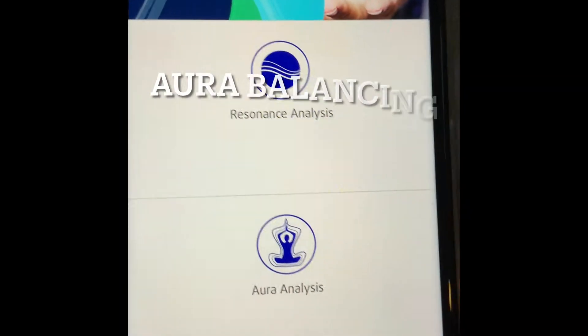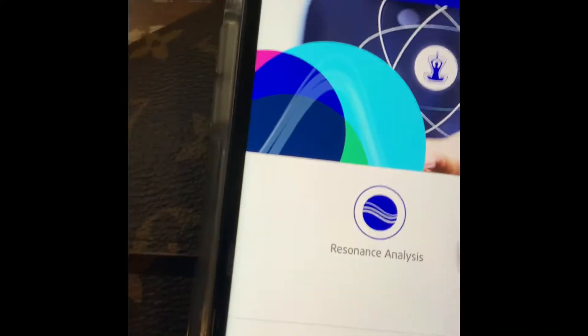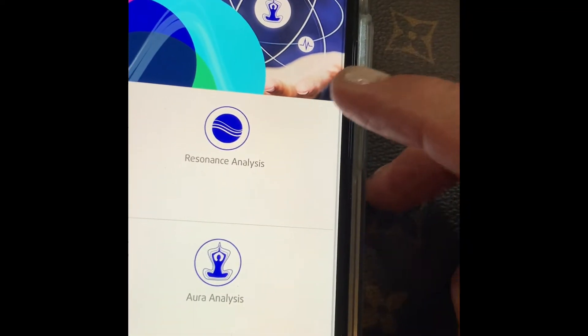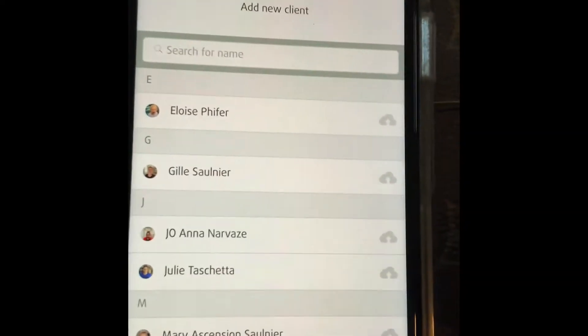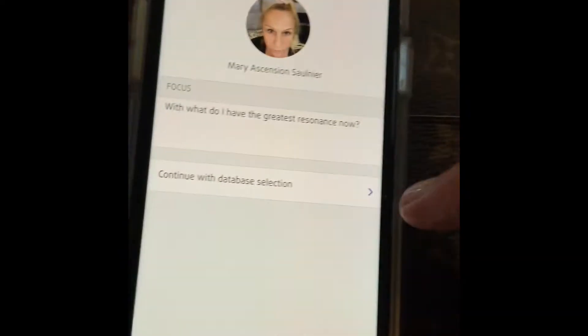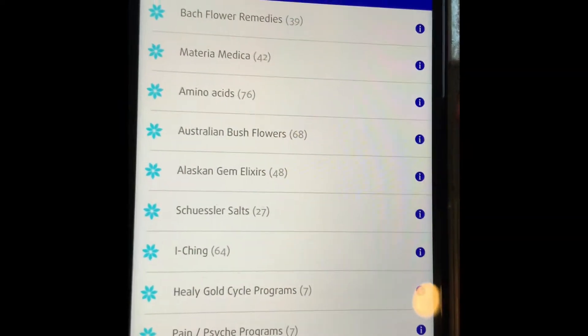I'm going to show you how I see what video I need for my Healy. I'm going to go to Resonance and hit Analysis. These are the names, so I'm going to hit My Name. Then I'm going to continue on with what section I want to test myself. I just did Bach Flowers.